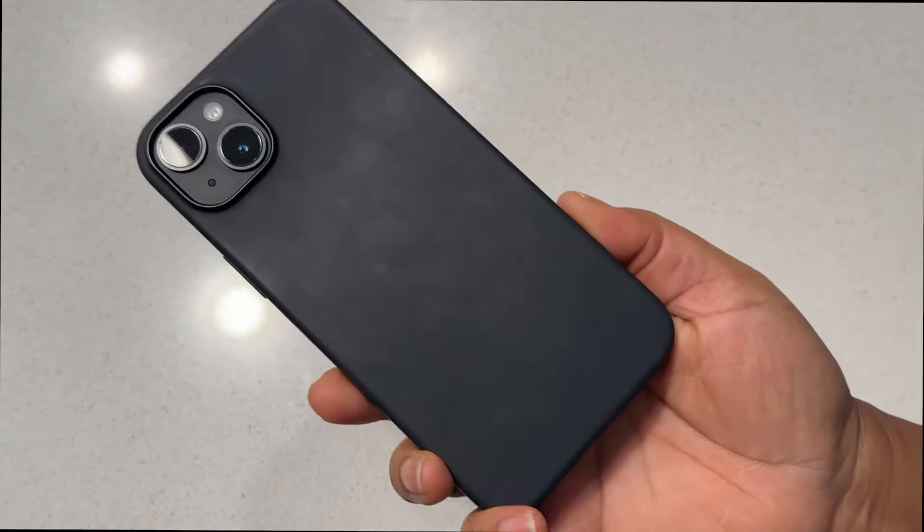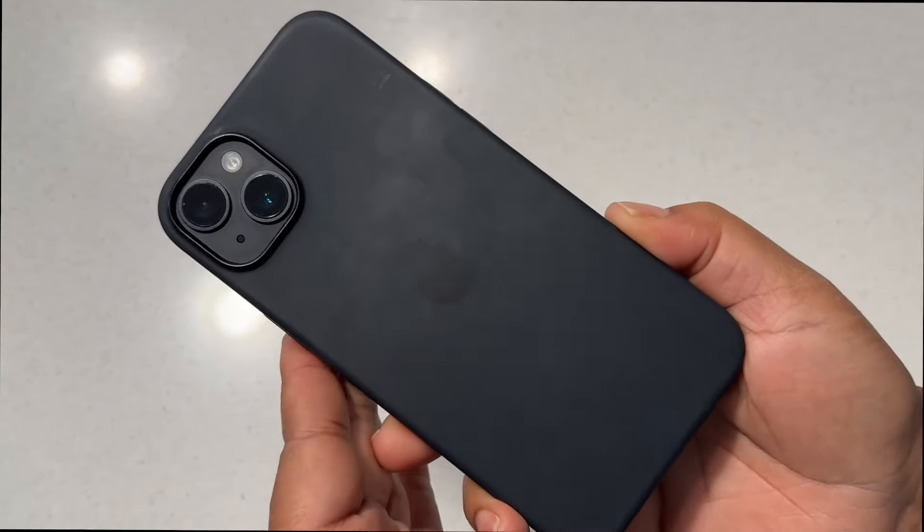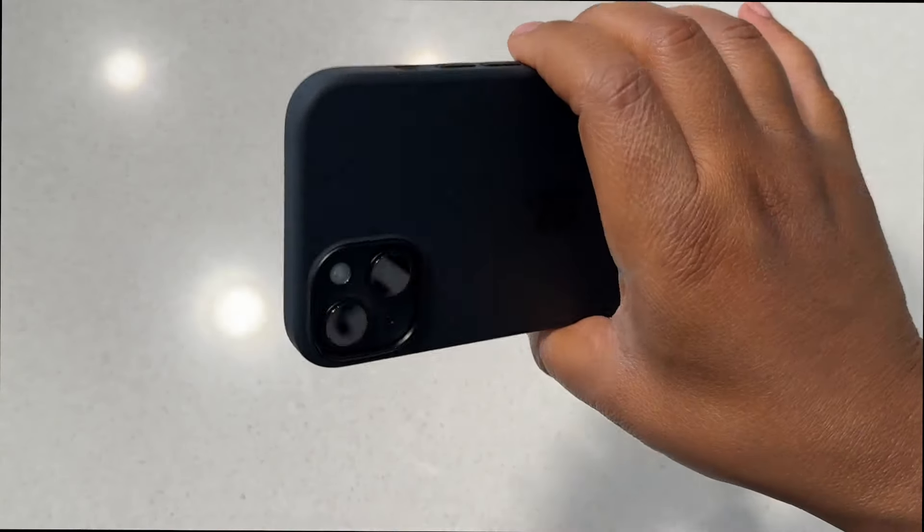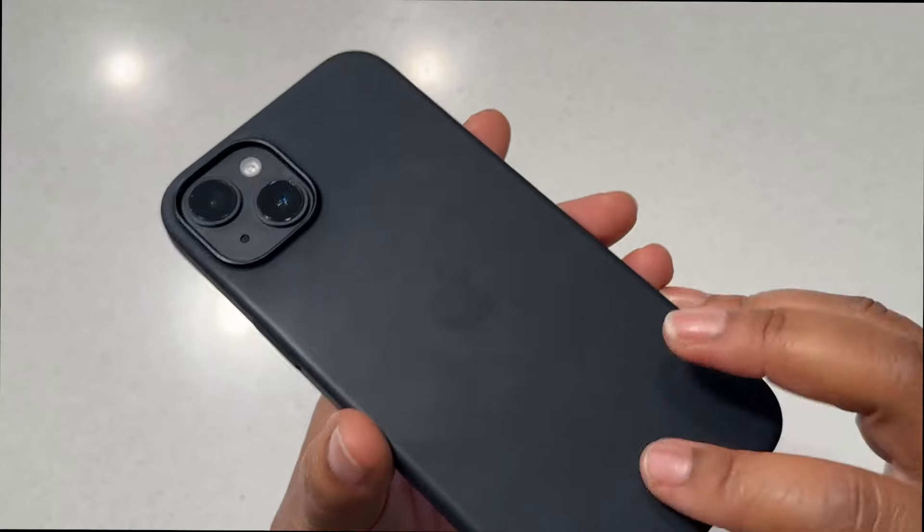Overall, if you're in the market for a case for your iPhone 14 Plus, I would definitely recommend this one. As you can see, I've had it for a while and it still looks good, still doing the job of holding your phone in your hand without slipping. Go ahead and grab this one.